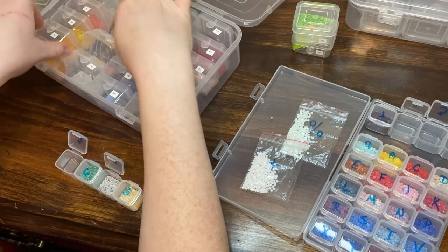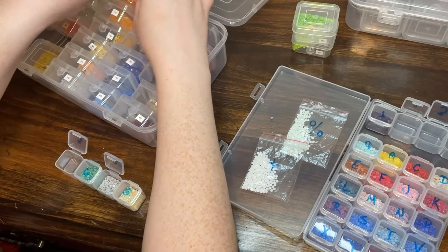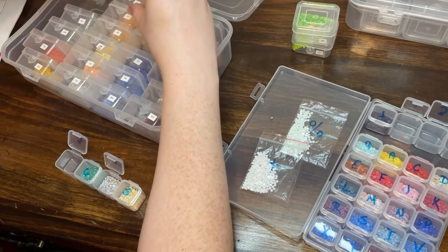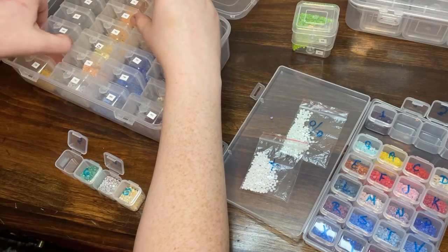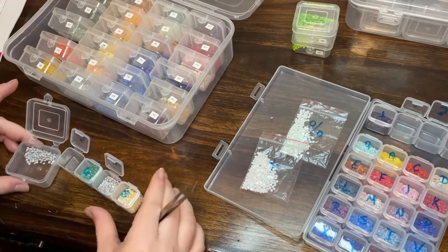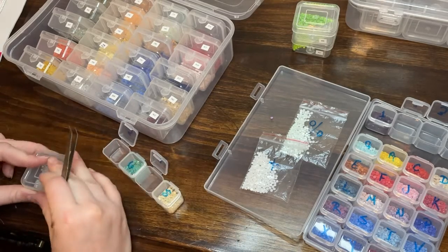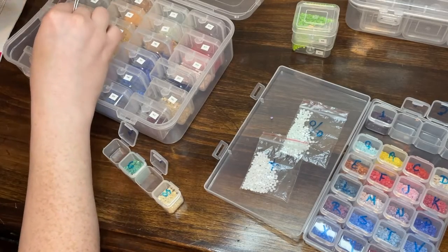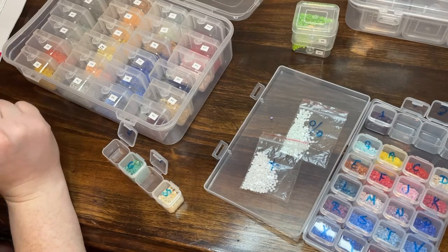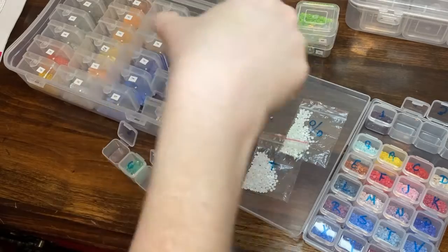A lot of people use Harbor Freight containers as their kitting-up method. I don't think I'd be able to use these to kit up, but for storing they're fantastic. Most of the drill containers don't have the little escapee color, but some do. That was number seven, DMC 648. Now DMC 739 — I don't have that one, so there goes another color.